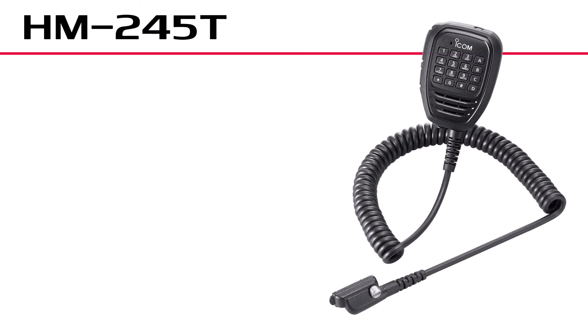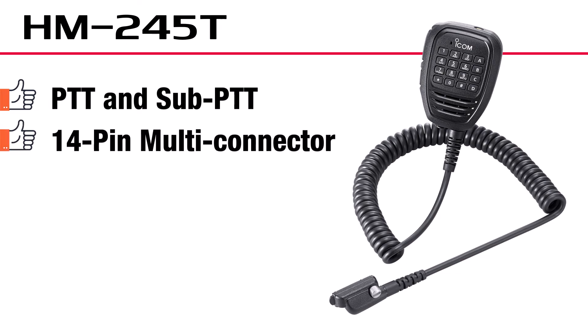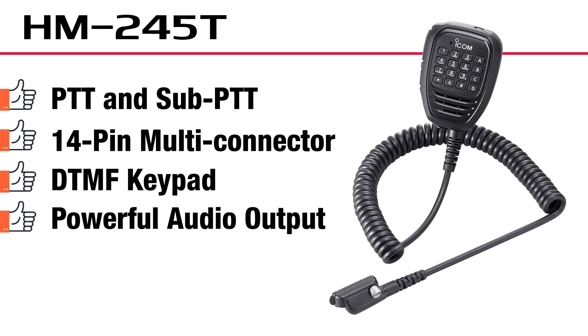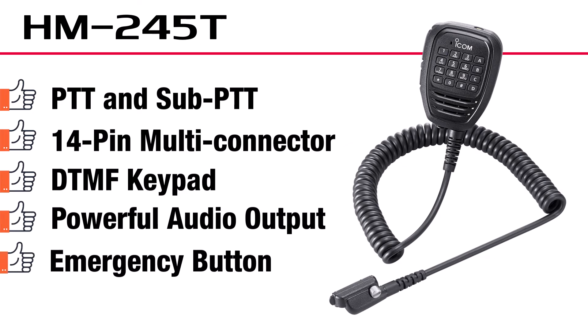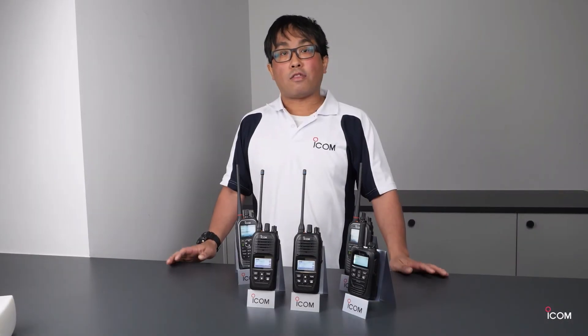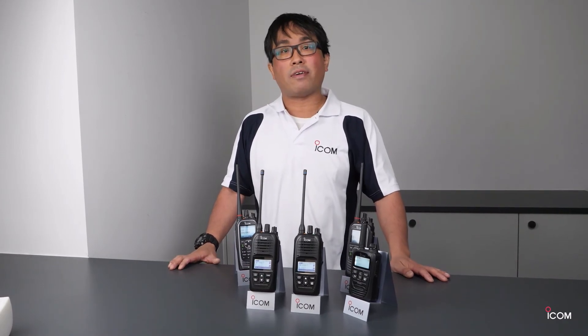This is a new accessory for the IP740D — the HM245T. It supports PTT and sub-PTT function, features a 40-pin multi-connector, DTMF keypad, powerful audio output with internal speaker, emergency button, and earphone jack. That's all for today. Thank you for watching. If you have a question, please contact us.